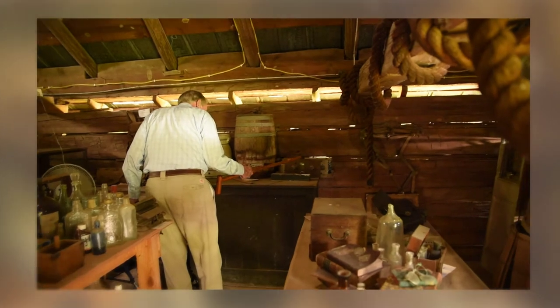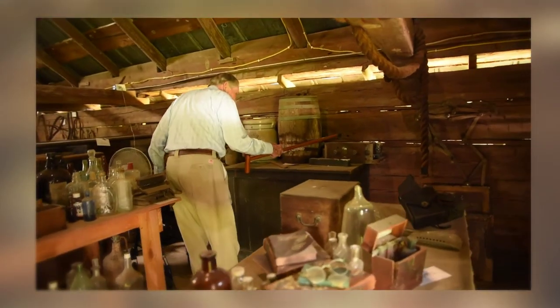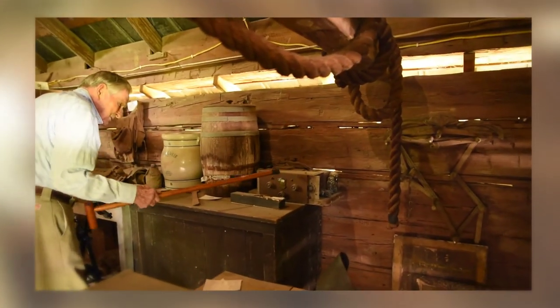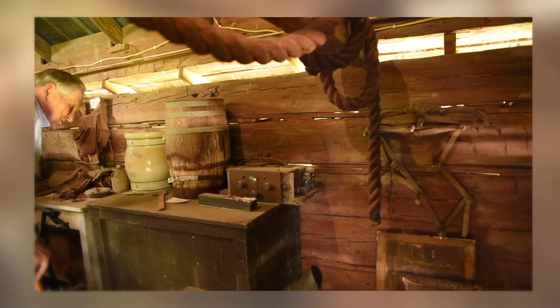Batteries powered the radio — it had dry cell batteries before they had electricity, and it had tubes in there rather than transistors. That was about the only way you could pick up the Grand Ole Opry or any powerful station back then.